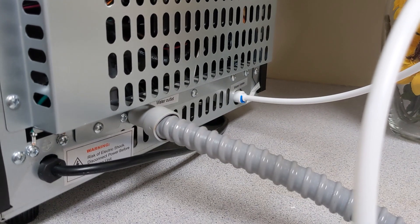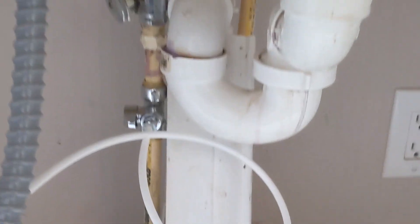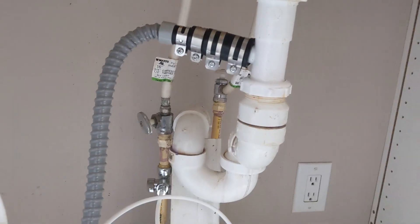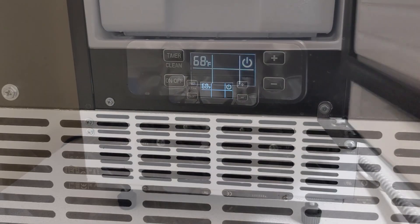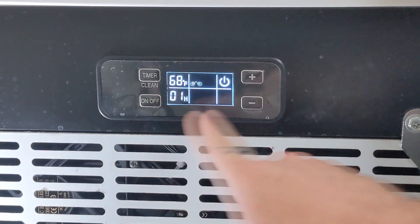I'm no expert, so I'm not going to go into detail on this part. But you have to run your own water and drain, so make sure you know how to complete that. Now you can power on your ice maker, adjust the ice thickness, and timing features.